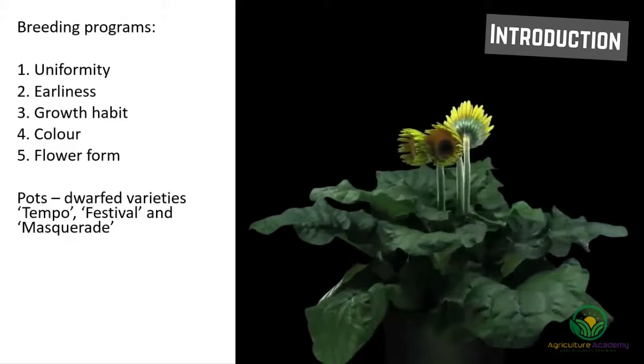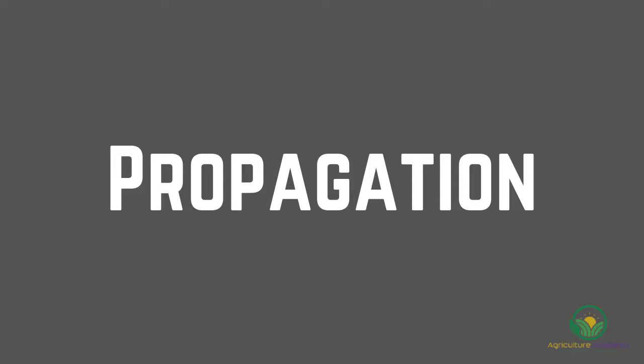At the Dutch auctions, gerbera must follow a certification program to meet minimum vase standards.